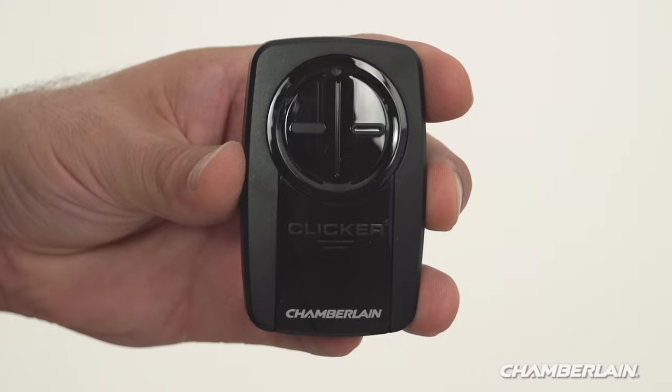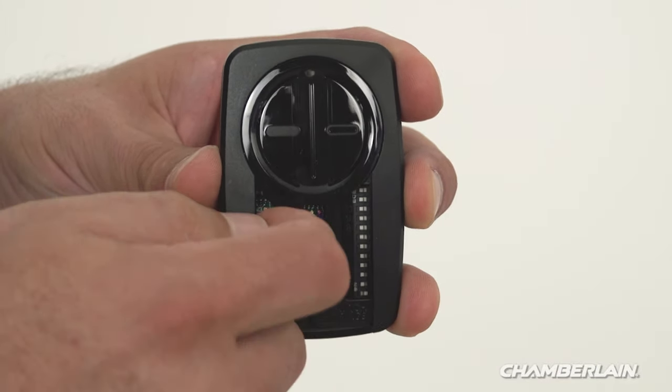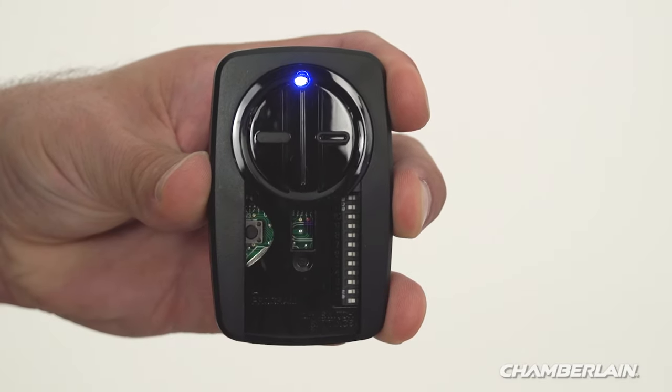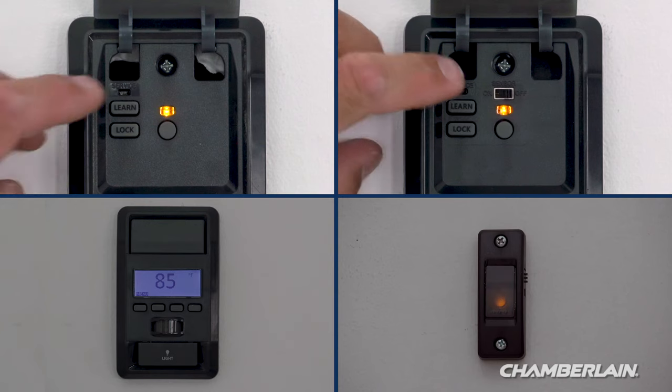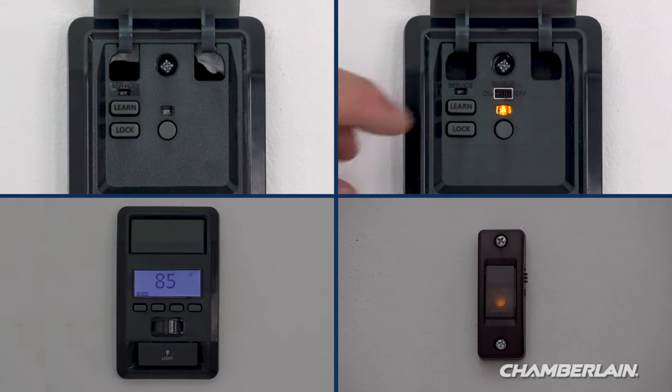Slide the battery cover off of the remote control. Press and hold the program button on the remote control until the LED on the front of the remote turns on. If you have a door control with a learn button, press and release the learn button two times.